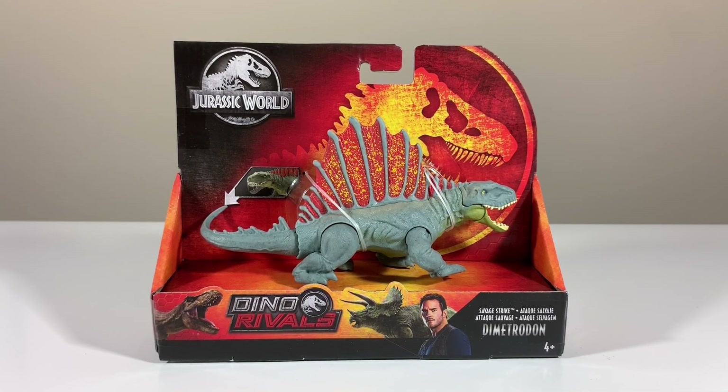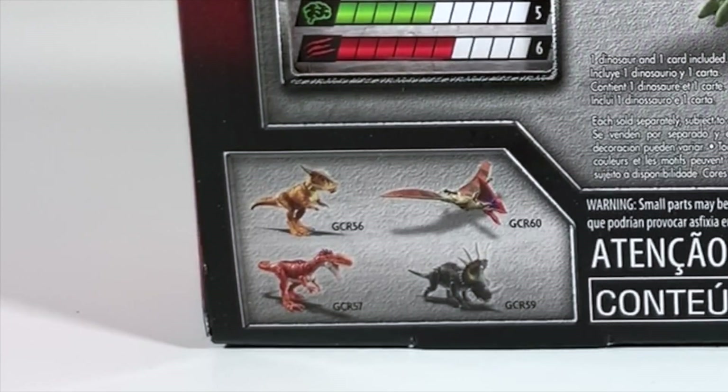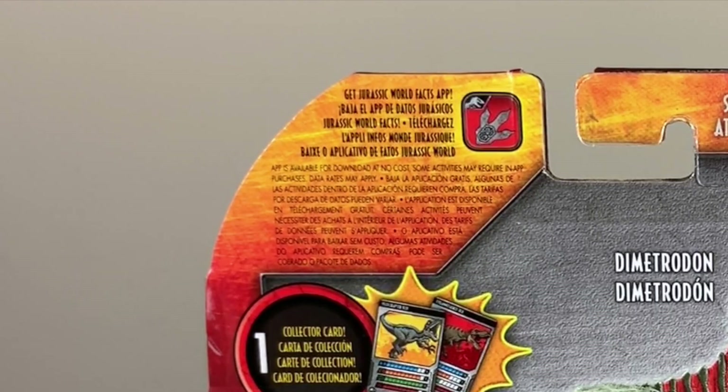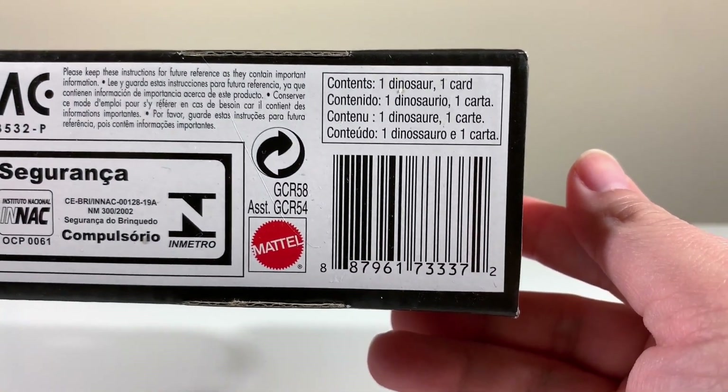Looking at the packaging, you can see it has the Dino Rivals aesthetic — it looks nice. It shows you that you can test out the action feature, try it before you buy it. At the back, you can see a somewhat more detailed looking Dimetrodon — it definitely looks a little bit more rich in detail. At the bottom, you can see other items available in the Savage Strike assortment. You also get a collector card and Jurassic Facts app compatibility.